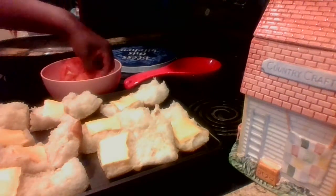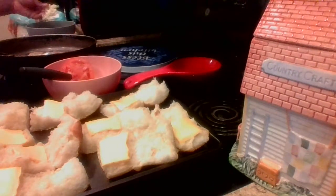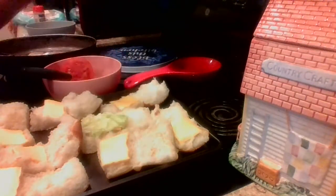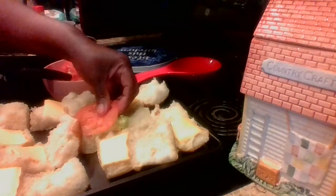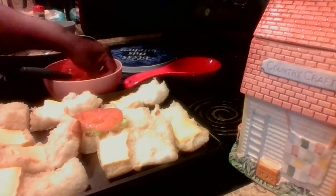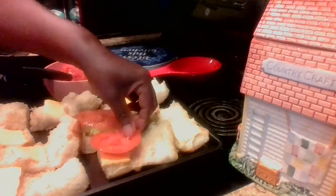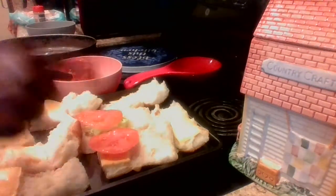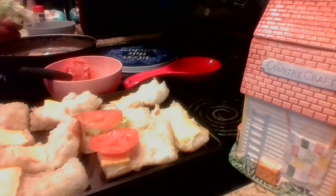I'm going to go ahead and put some cheese on these as well. My meat is done, so I'm going to start putting my tomato and my lettuce on the ones I want them on, because I already know the kids are not going to want it. My tomato is a little big but that's fine because I love tomato — some of them might be a little bigger.